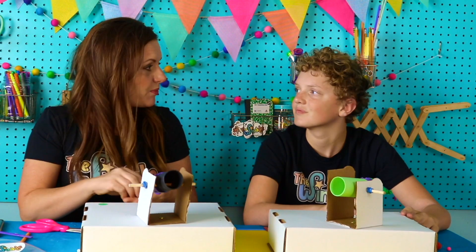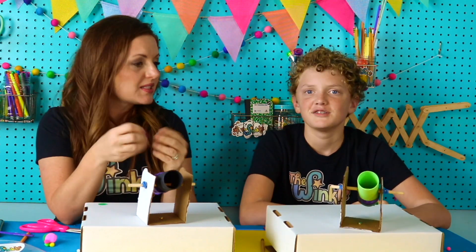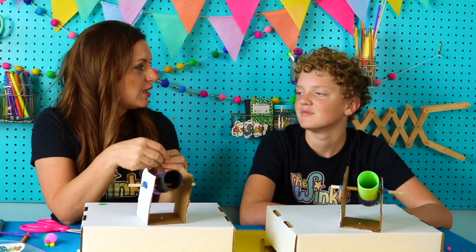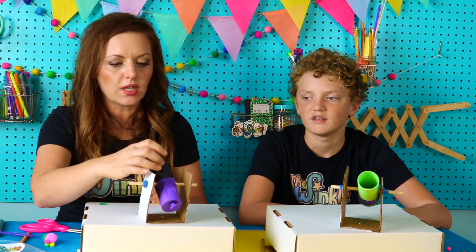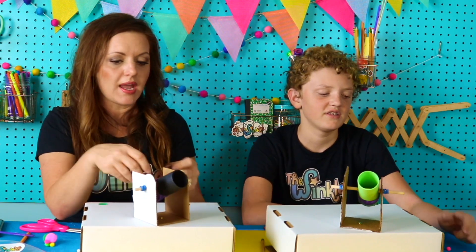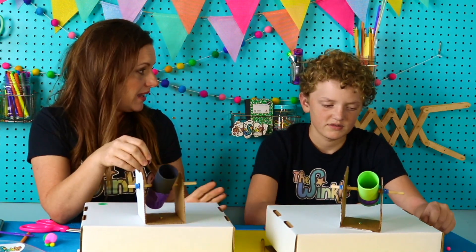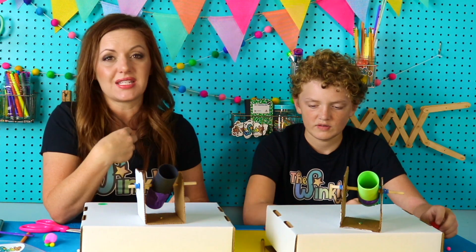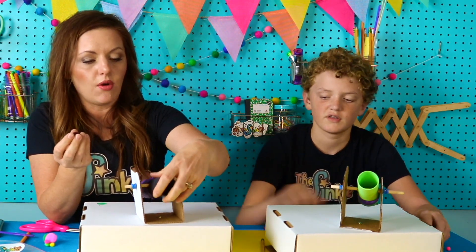You can use all sorts of projectiles for your cannon. Some suggestions could be little pieces of Legos, a Lego guy — see if that works — buttons, or anything you might have at home. Remember you never want to project at somebody — that would be dangerous — and never project anything sharp either, because we don't want to hurt anybody or ourselves.